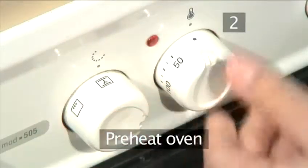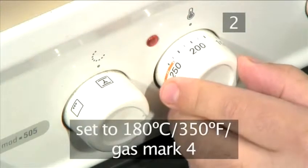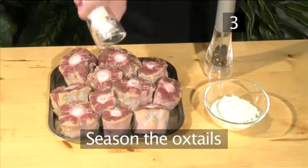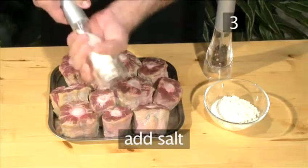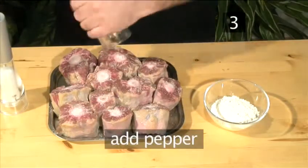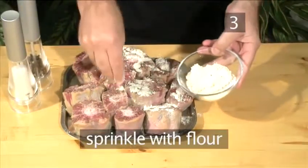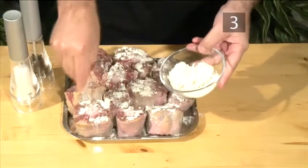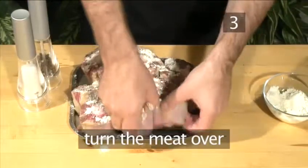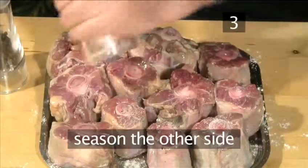Step 2. Preheat the oven. Begin the recipe by setting the oven to 180 degrees centigrade or gas mark four. Step 3. Season the oxtails. Generously season the oxtails with salt, pepper, and a sprinkling of flour. Turn over the meat and repeat the seasoning on the other side.